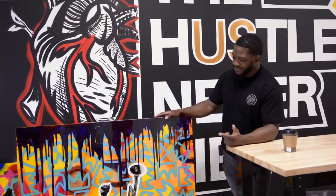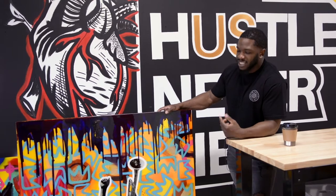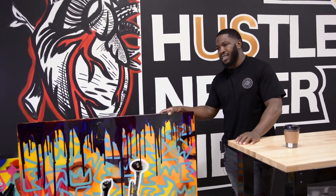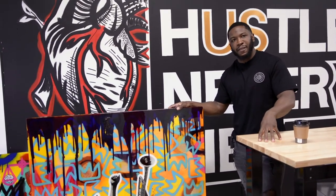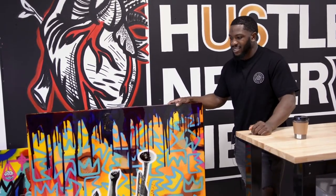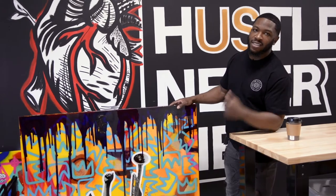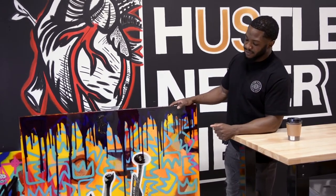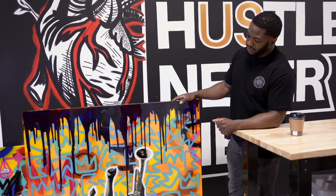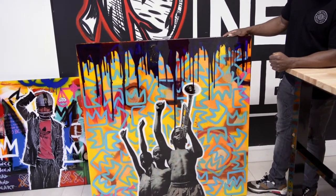What means most to me is that the work is cherished, thought about, and that people feel empowered by it. That's what I really want my art to do — empower and inspire. Ultimately, when I leave here, that's what I want to leave behind. The art will be around, but what did it do for you? How did it activate your mind?